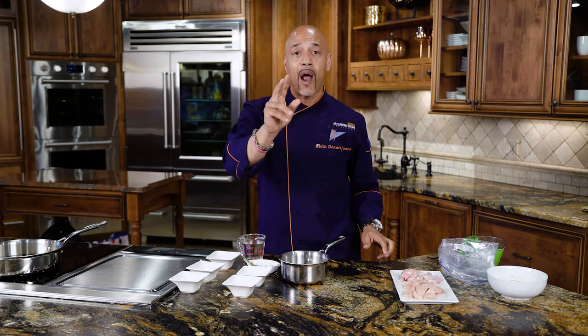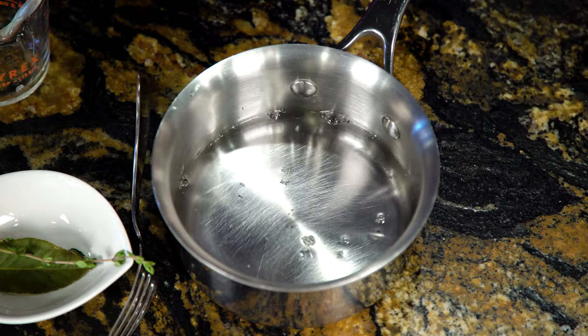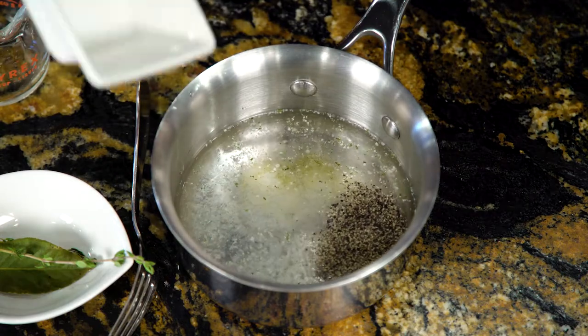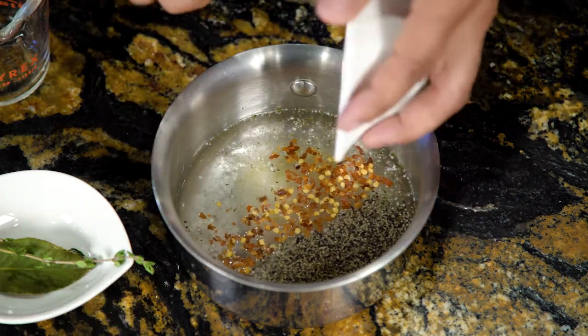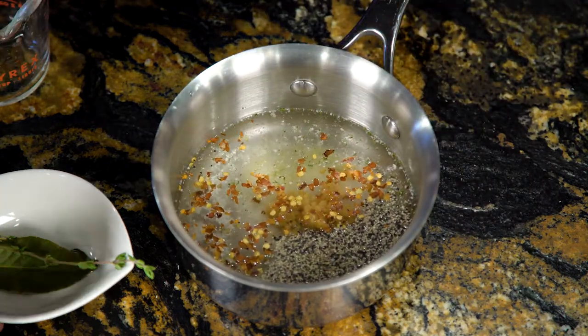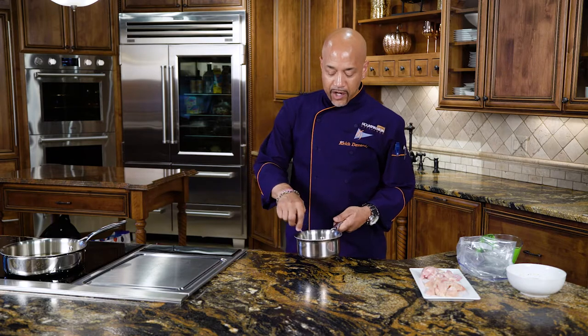This is real simple — a three-stage process. The first stage is to create a brine for our chicken. We're going to start with water, add it to our pot, then add our salt, pepper, sugar, red chili flakes, fresh minced garlic, and last but certainly not least, fresh thyme and bay leaf. This is our brine, and all we're going to do is bring it up to a boil so we can dissolve the sugar and the salt.